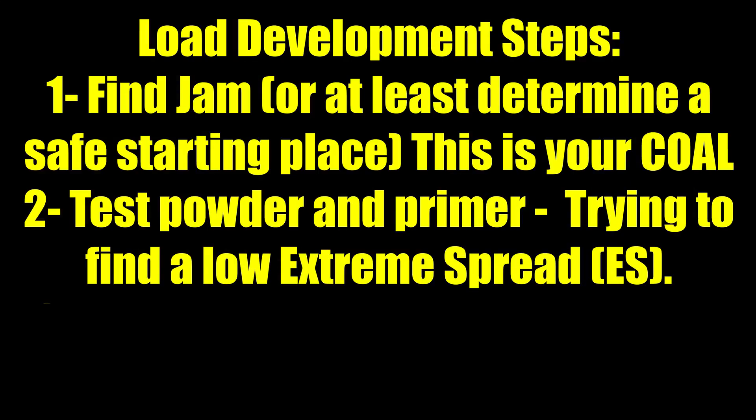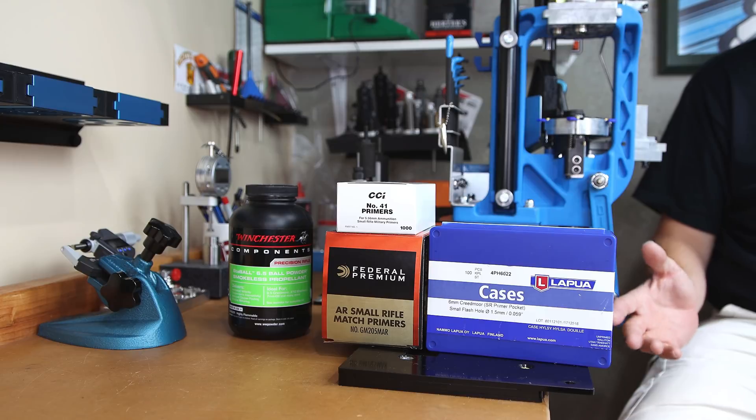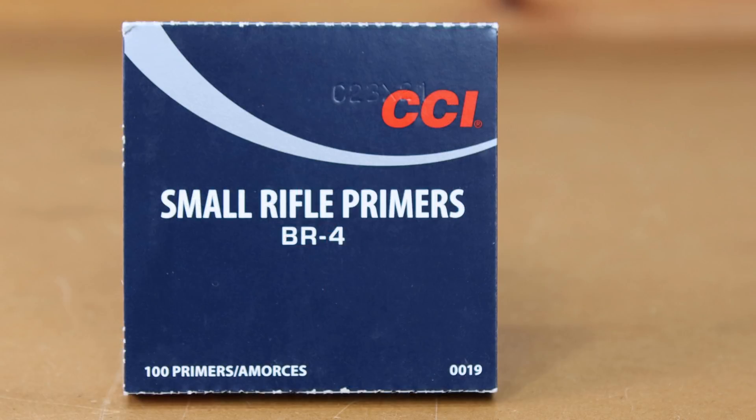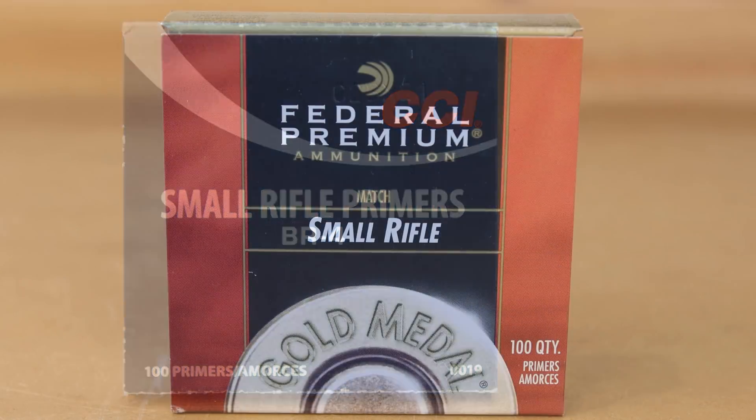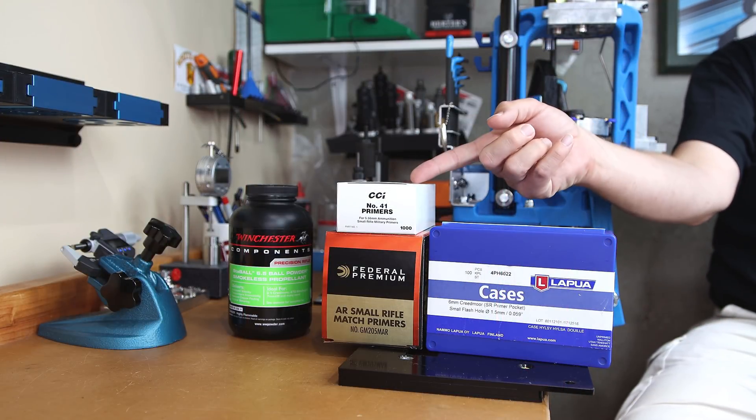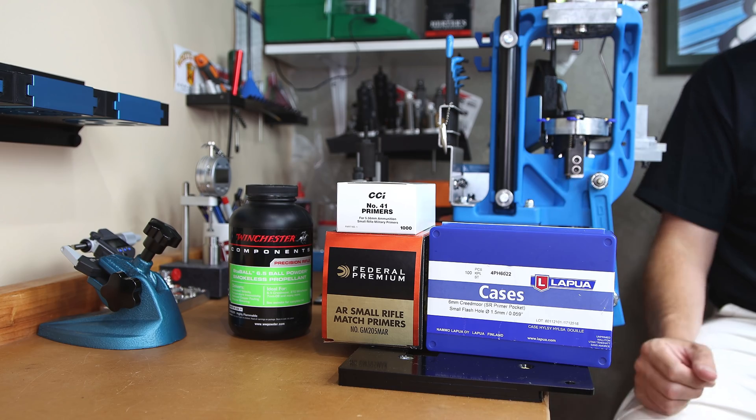The second step is testing powder and primer. Finding a powder that others have had success with is one of his recommendations, and testing at least two primers — depending on what you can find — is suggested. In his example Patreon video, he uses both BR4s as well as 205Ms. Today I am going to be using the 205M MATCHAR as well as the CCI-41.